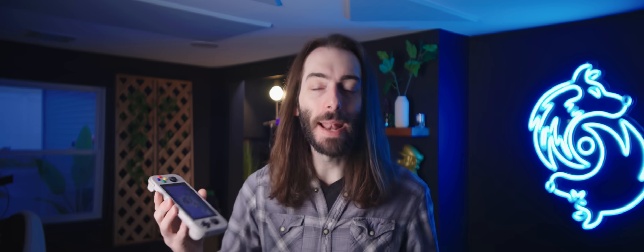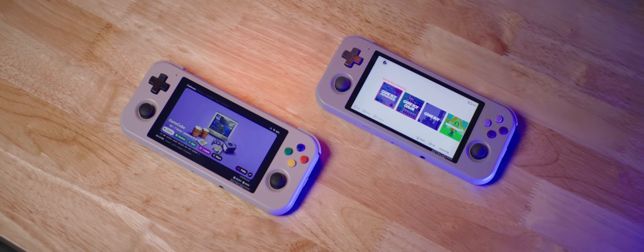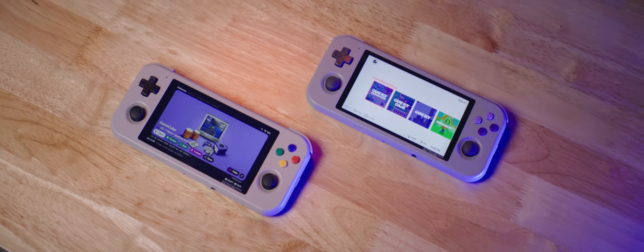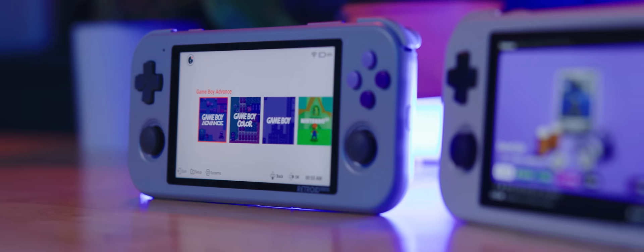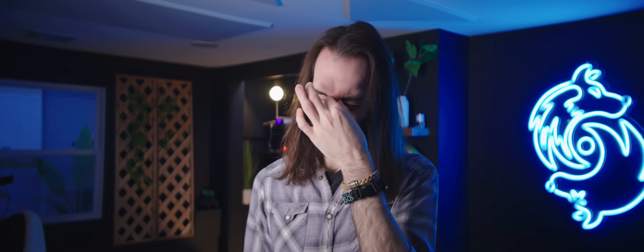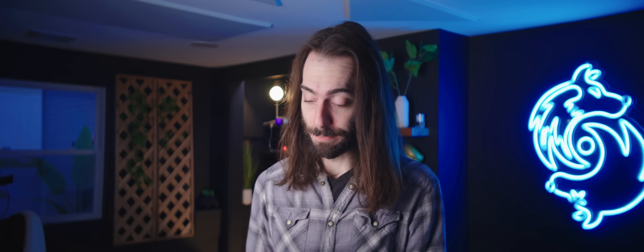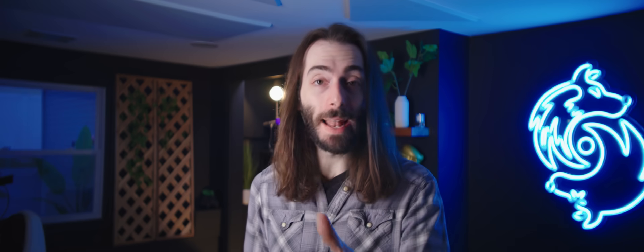I mean, I got it anyway. Do I look happy about it? So I said it's the same, but there are actually some differences. If you own a Retroid Pocket 3 already, it's totally not worth it. But if you're trying to get into portable emulation, it pains me to say this, but this might still be the best bet. Just look out for that buyer's remorse coming around the corner any minute now.